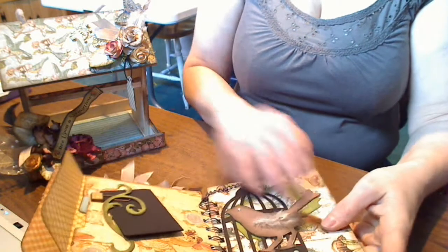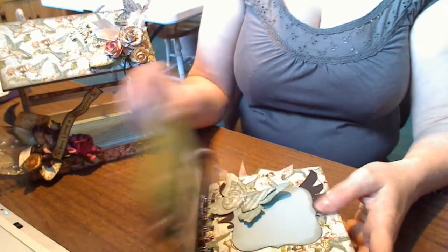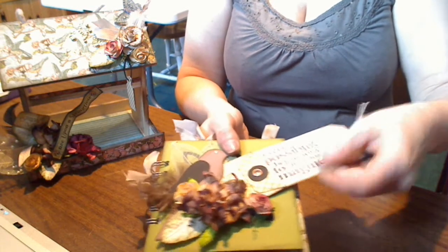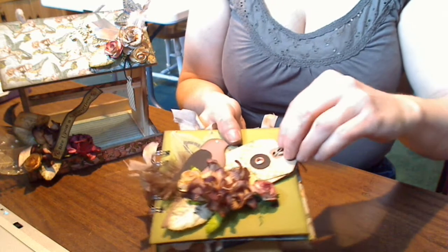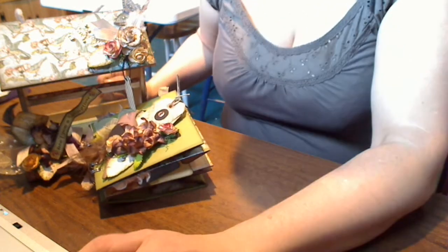And that's my project submission for the I Am Roses in the Garden contest. It ends at the end of the month, so you still have a little time to come up with your own creation. You have to do a video link with your project. I hope you enjoyed this project. Thanks for watching. Bye.